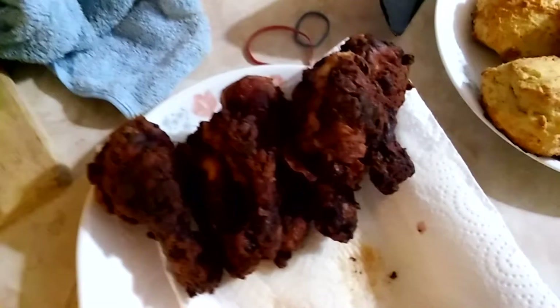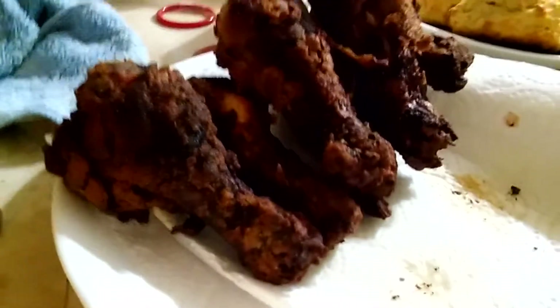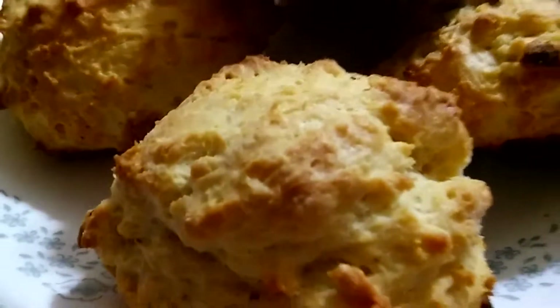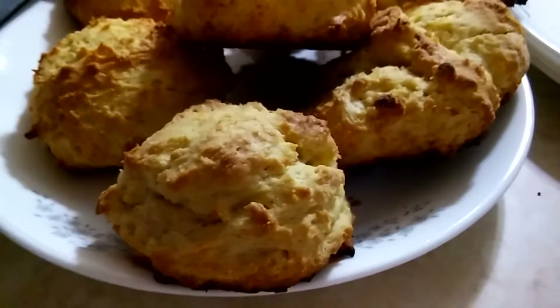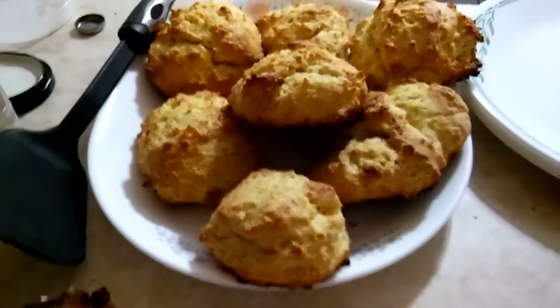And then, here's our fried chicken pile here. Look at that — batch number one. Crispy. And over here, we've got some biscuits that we've made for maybe something later. Slow surprise.